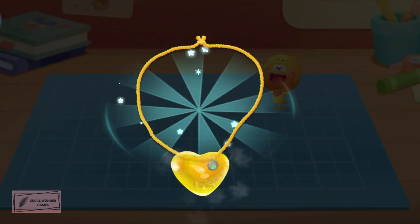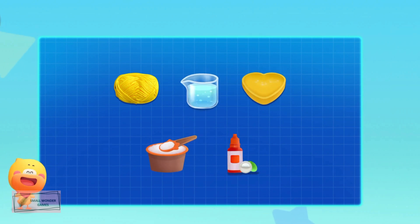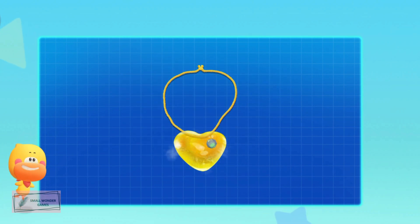An ice necklace — done! All we need is cotton thread, water, ice molds, salt, and decorations to make the ice necklace! Make it with your mom and dad together!